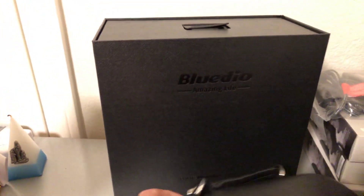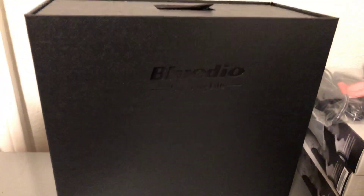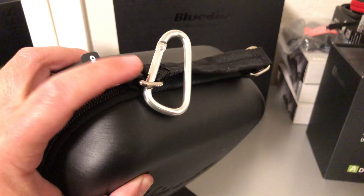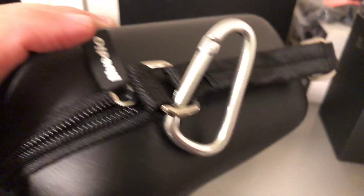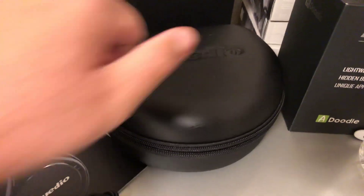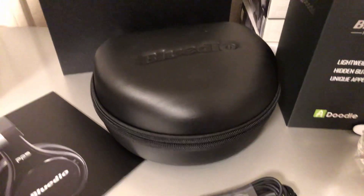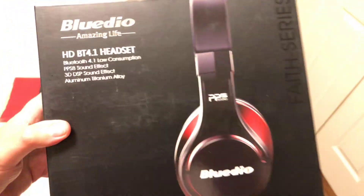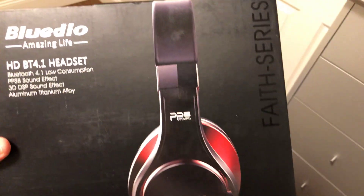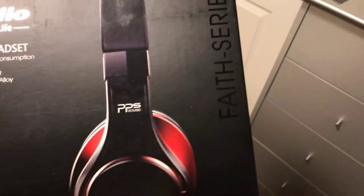You get the Bluteo Amazing Life box in the back, which has a Beats by Dr. Dre style look. You get the case itself with the headphones in it - already unzipped - plus a carabiner clip, Bluteo branding, a nice durable case, just like the previous silver and black ones. Here's the box art for you guys - Faith Series right there on the side, as you can see. It's got a nice shine to it.